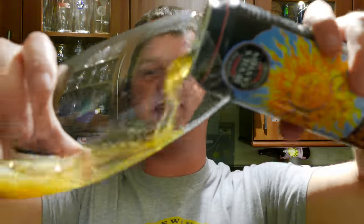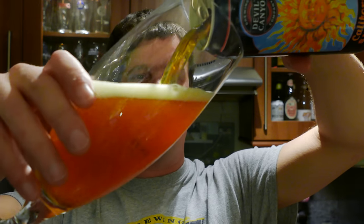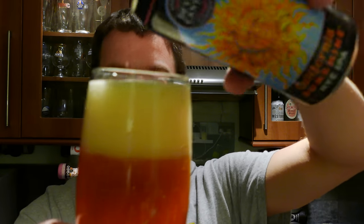Nice bit of smoke on the can opening. The beer was kindly sent to us by beersofeurope.co.uk — the largest online beer store in the UK. Fantastic beer range, fantastic people, and fantastic beer from all around the world.